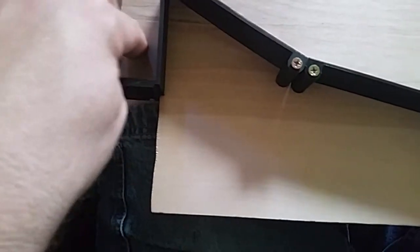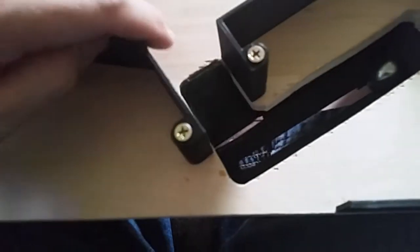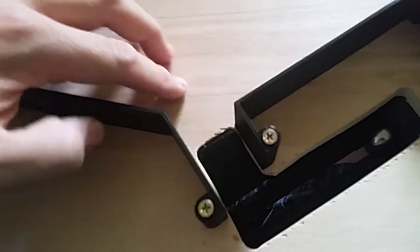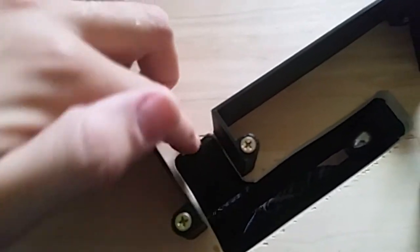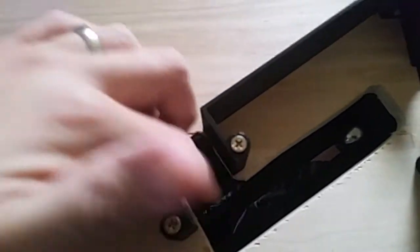I've got this little ramp that basically transitions right from the playfield, so there's not that half-inch drop. You won't get wear on the edge here. I'm hoping that kind of works.